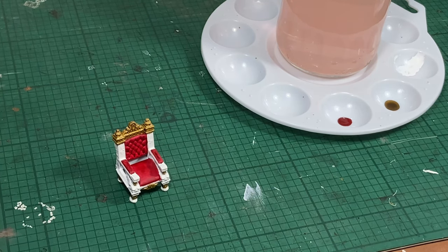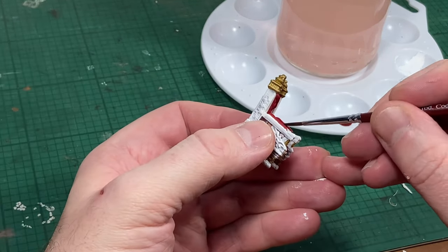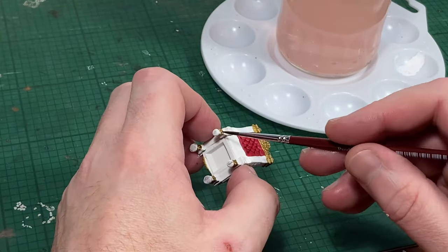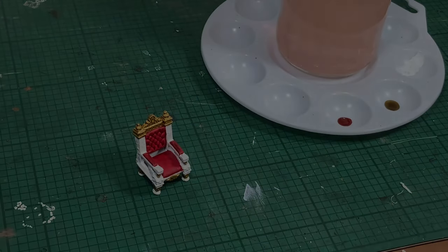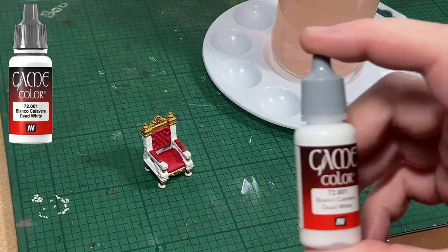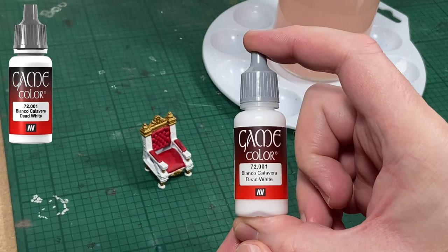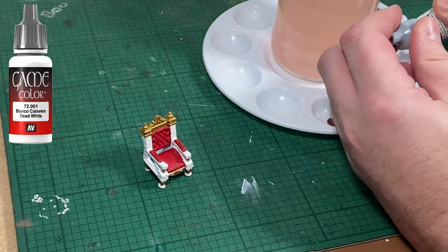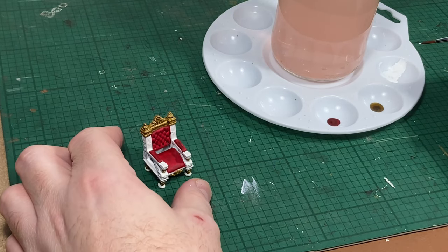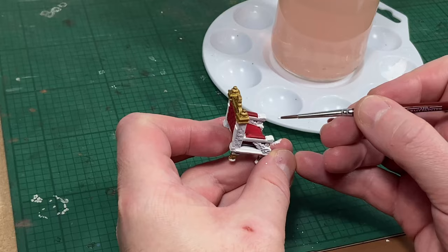Stay as neat as possible, but don't worry if you make mistakes, because they're going to be corrected very shortly. And with that, the initial red leather is done. Now we're on to our white — I'm using the game colour Dead White from Vallejo. Using this white simply to fill in any mistakes that have been made by overpainting with the red or overpainting with the gold.